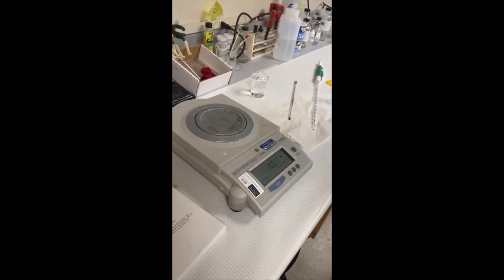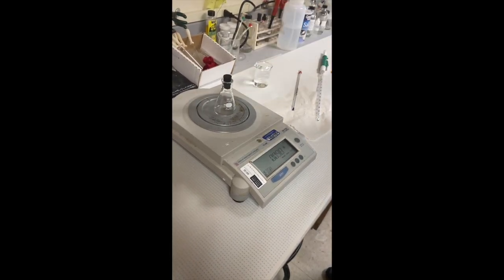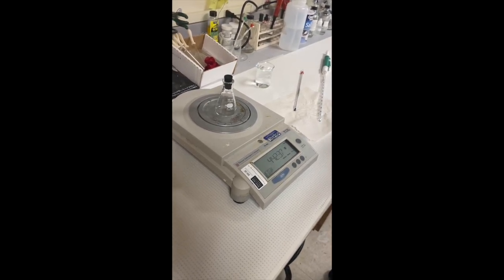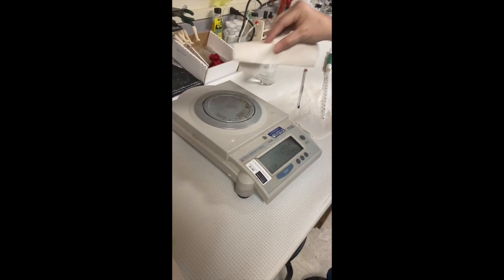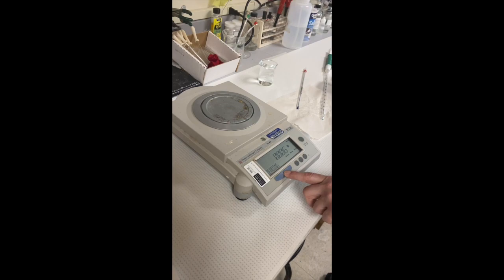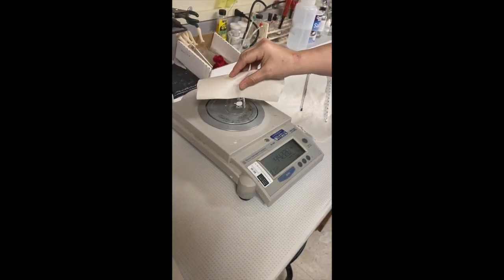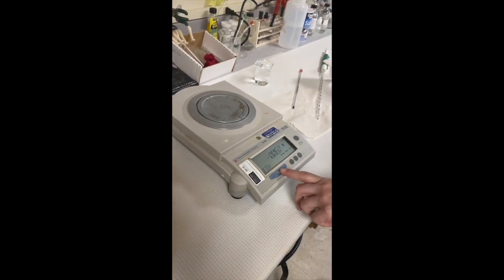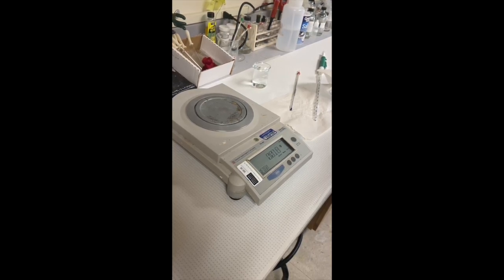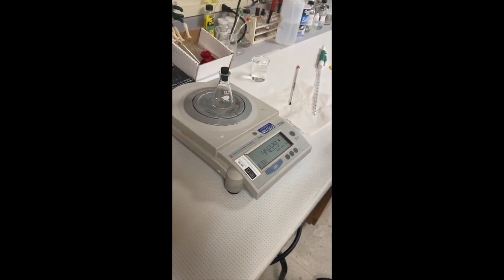Bring your balance to zero, or null position again. Measure and record the mass of the stoppered flask once more. Repeat this step four to five times until you have the mass recorded four times, then calculate the mean mass. The difference between the measured mass and the mean mass should be very small.